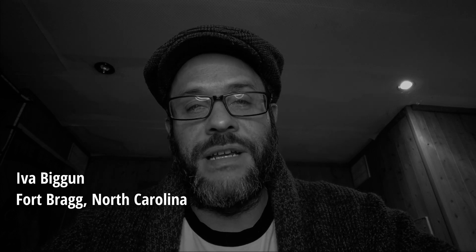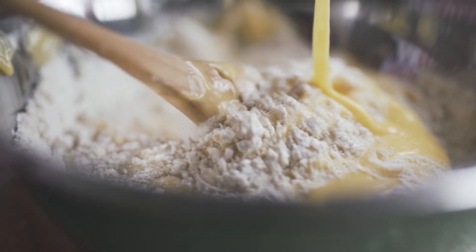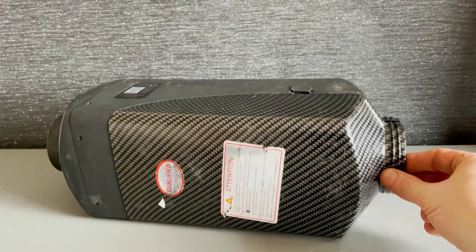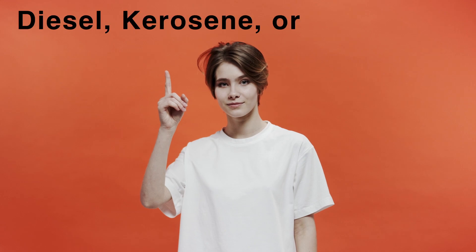Question one: what fuel can you run them on? We're assuming diesel heaters. You can use diesel, kerosene, or red diesel. You can use a mixture of things like vegetable oil and petrol cut at a certain percentage, or used motor oil mixed into the diesel, but we don't recommend it — it will clog up your heater. You'll need a glow plug removal tool, two gaskets, and a new atomizer screen to clean it, so it's best to just use diesel, kerosene, or red diesel.